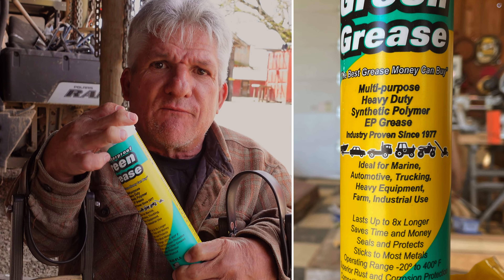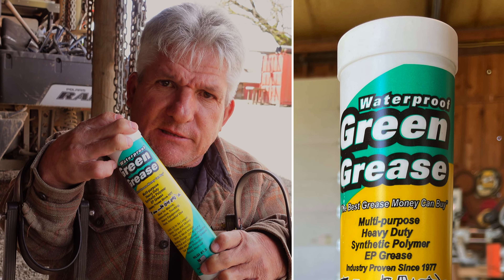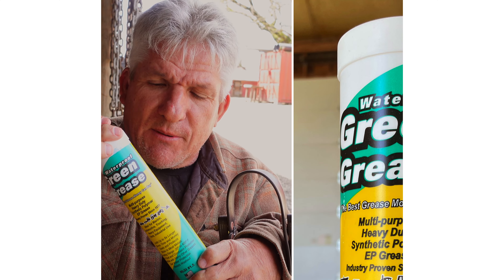It's a very, very tough grease. Green Grease — find it at your local auto parts dealer. The military uses it. It's a very popular, up-and-coming grease.